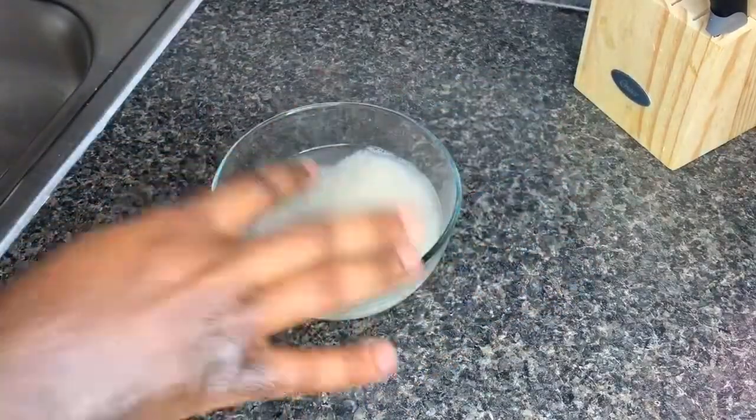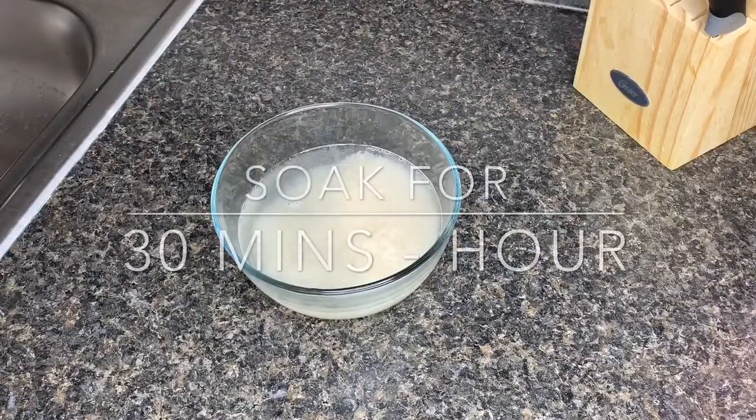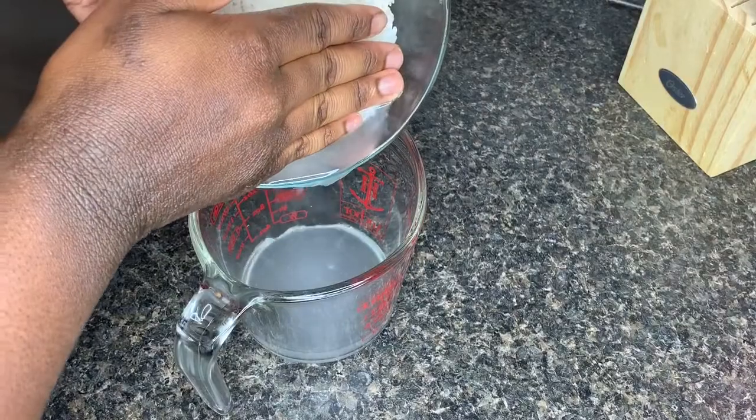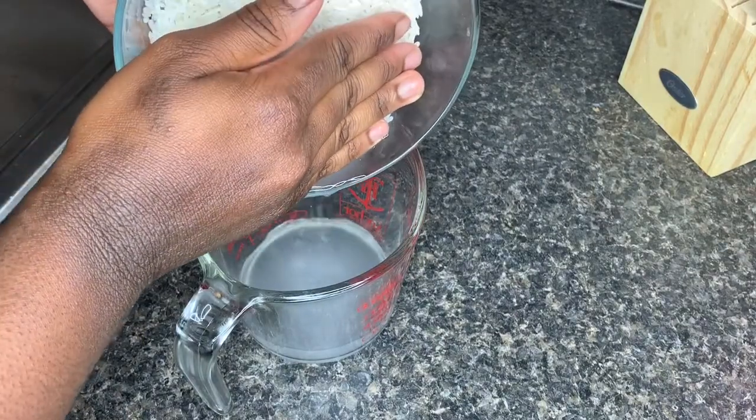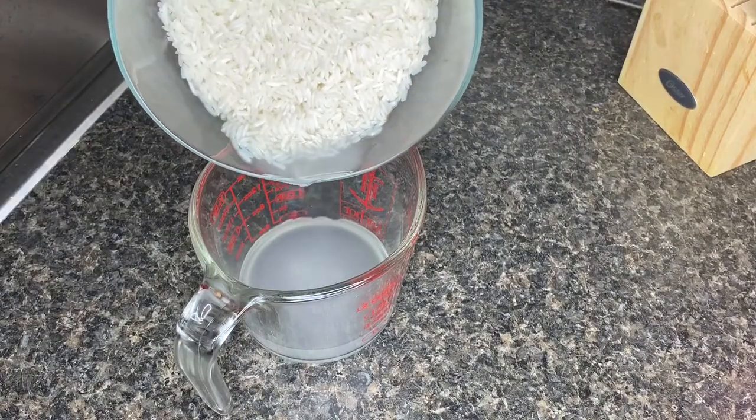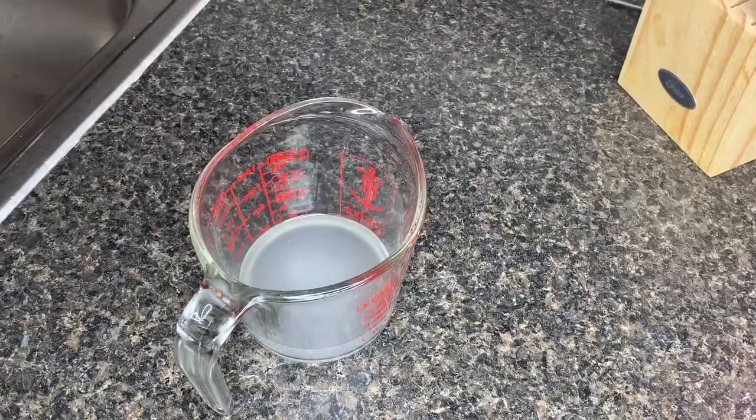Take your rice and cover it with water, then let the rice soak for about 30 minutes to an hour. Then go ahead and strain out the rice water either into a bowl or a measuring cup. I decided to use a measuring cup because I'm going to pour mine into a spray bottle once I'm done.